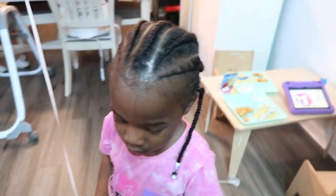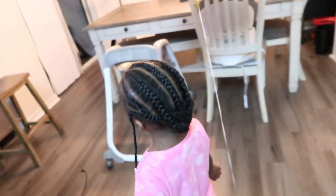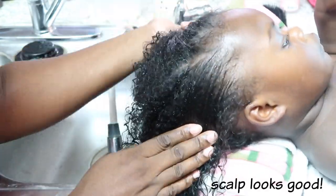Now here is my baby girl Nala, who just turned three years old. I'm just showing you her hair — she is not a camera person so she's running away. My braids are crooked, yes, let's not talk about it.